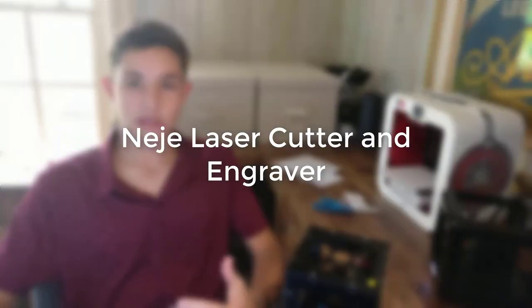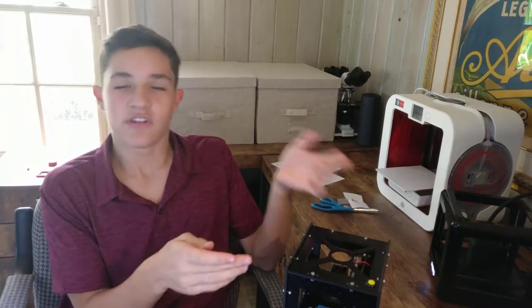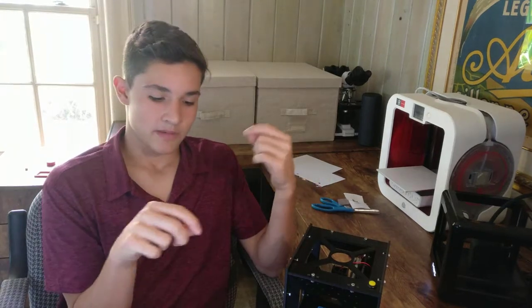Today I'm playing with a laser cutter or laser engraver, which basically uses a laser — usually a gas laser in big laser cutters, but in this case it's using a laser diode which is extremely focused using lenses. It's able to cut things by concentrating light and basically heating something up to the point where it just vaporizes — that's cutting it or engraving something.